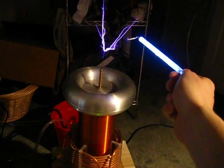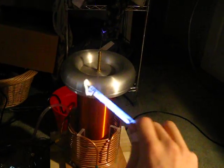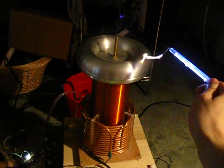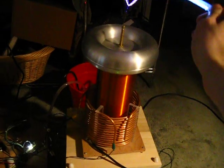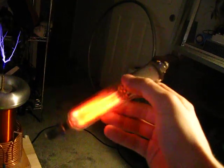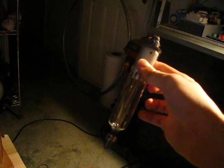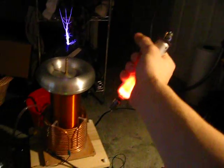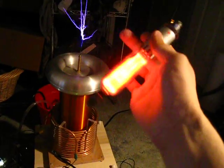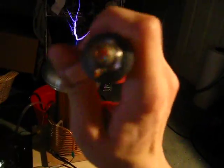You can see there, I'm actually touching the tube. It's not actually lazing though.